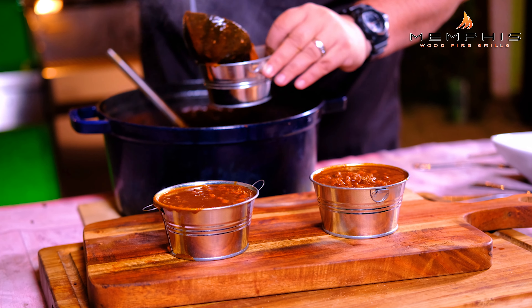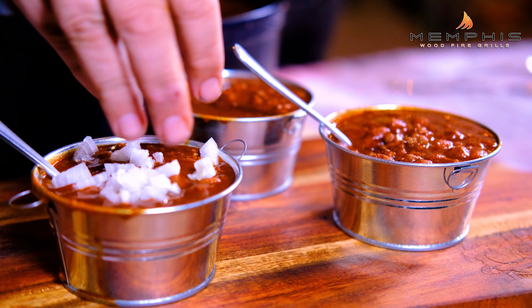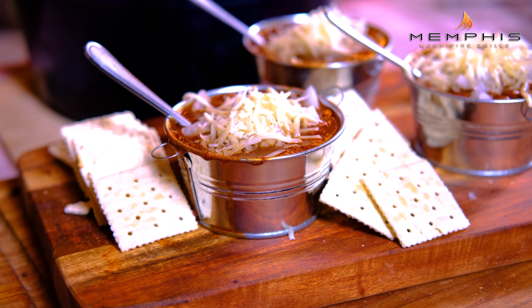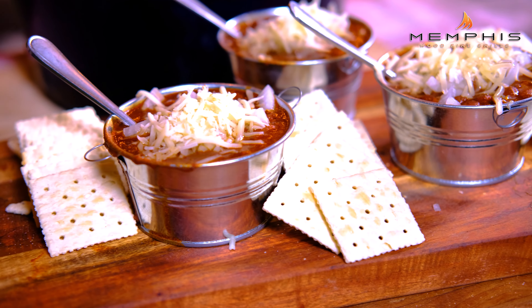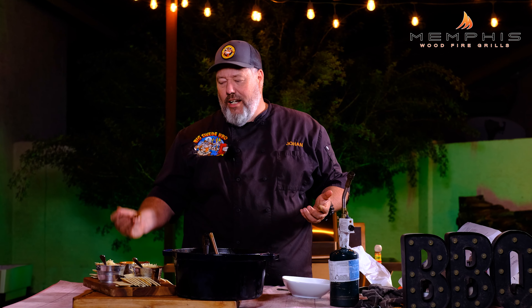Pour some chili in a bowl, top it with some chopped onions and grated cheddar cheese, and serve with some saltines. That is how I make my tailgate chili on the Memphis Pro Cart ITC 3. If you like this recipe, please subscribe to Memphis Woodfire Grills' YouTube channel or check out their website at www.MemphisGrills.com for more recipes like this.